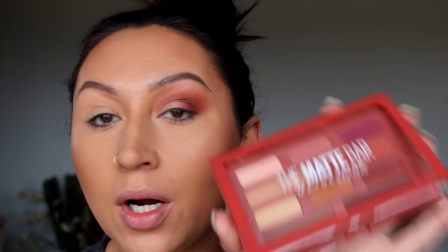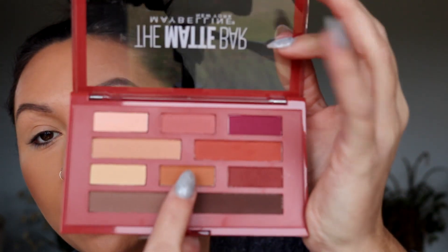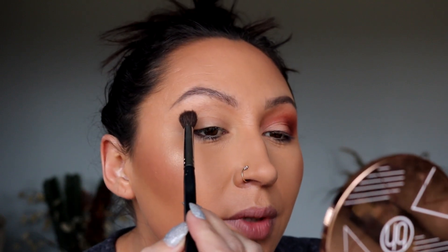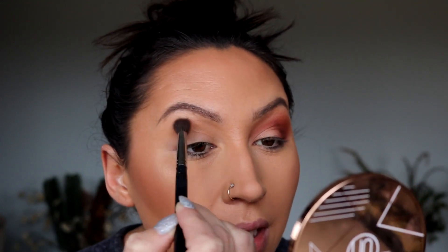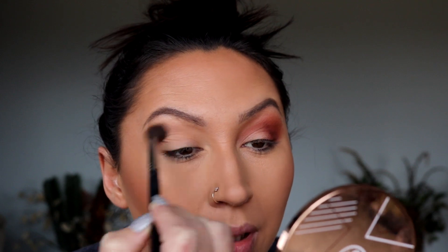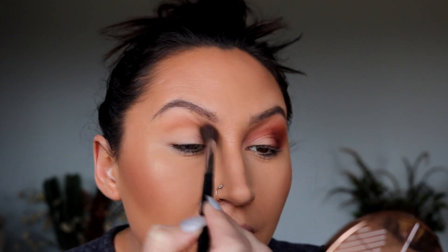Don't mind this mess on my head. We are going in with the Matte Bar — first going to start out with this shade, then this one and then this one. A big fluffy brush is quite hard to get in there, so we are just going to start by putting this in our upper transition area, just lightly and then blending it out. I just want to put this on so the darker colors will blend a bit better.